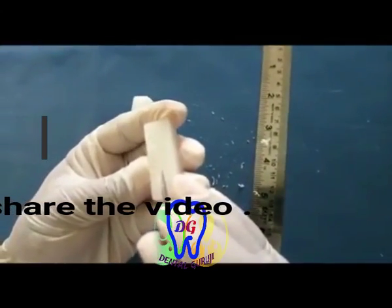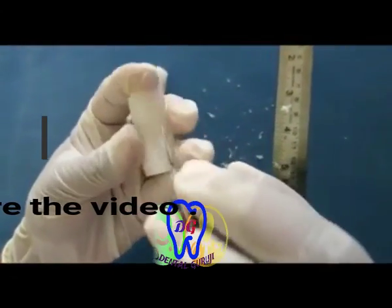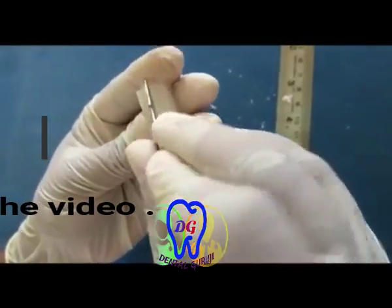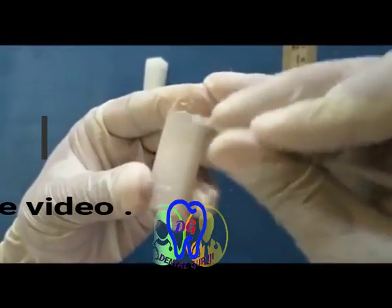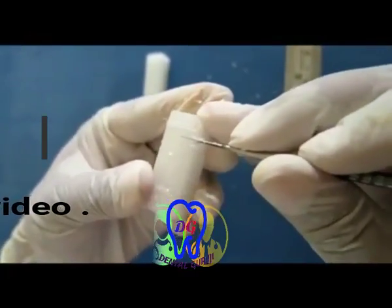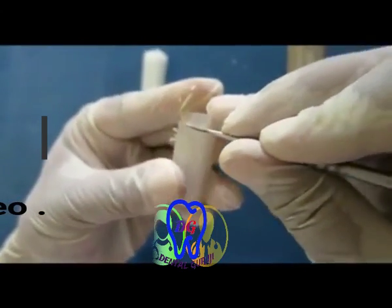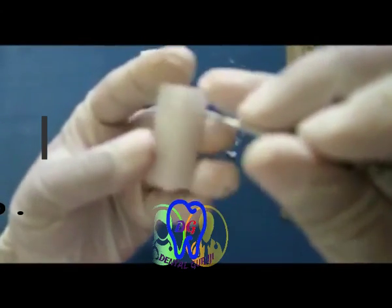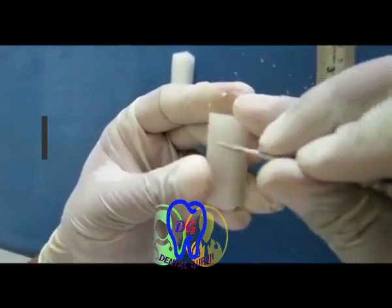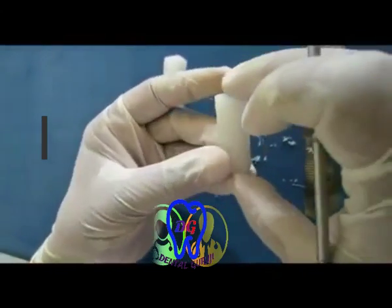It is good practice to mark the midline on all surfaces. When coming to the crown, it is divided into three parts: the incisal or occlusal third, the middle third, and the cervical third. These markings are extended on all surfaces. The block is now completely ready for the beginning of carving.